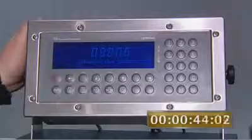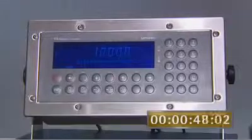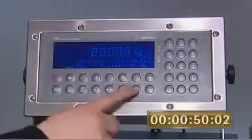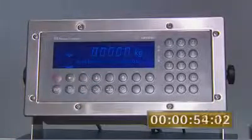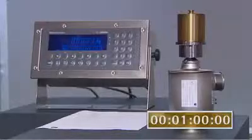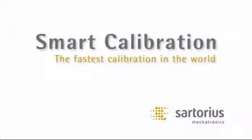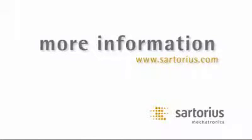The process is complete after an internal test and the system is calibrated. The test weight shows one kilogram. Sartorius presents the fastest calibration in the world. More information at www.sartorius.com.